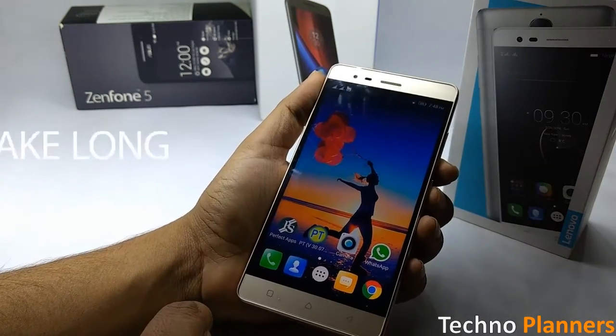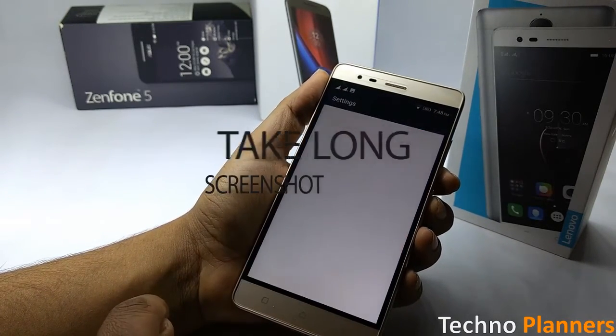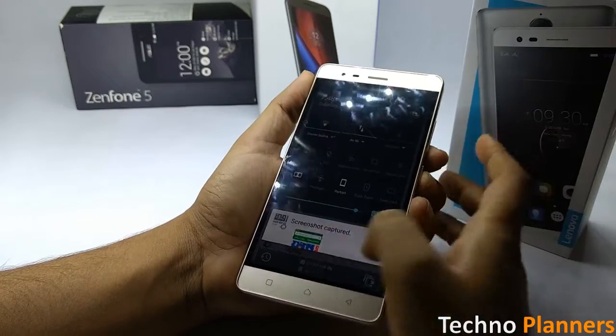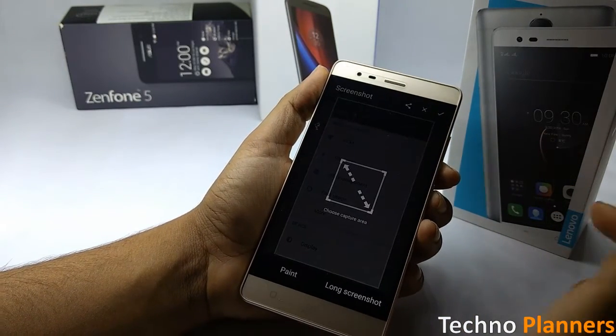To take a long screenshot on the K5 Note, go to the screen you want to capture, swipe down the notification toggle screen, tap on Screenshot, and then tap on Long Screenshot.